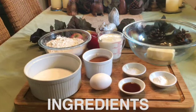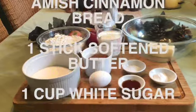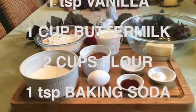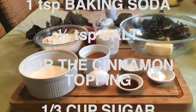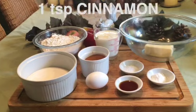To make Amish cinnamon bread you will need 1 stick of softened butter, 1 cup of white sugar, 1 egg, 1 teaspoon of vanilla, 1 cup of buttermilk, 2 cups of flour, 1 teaspoon of baking soda, and half a teaspoon of salt. For the topping you will need an additional one third of a cup of sugar and 1 teaspoon of cinnamon.